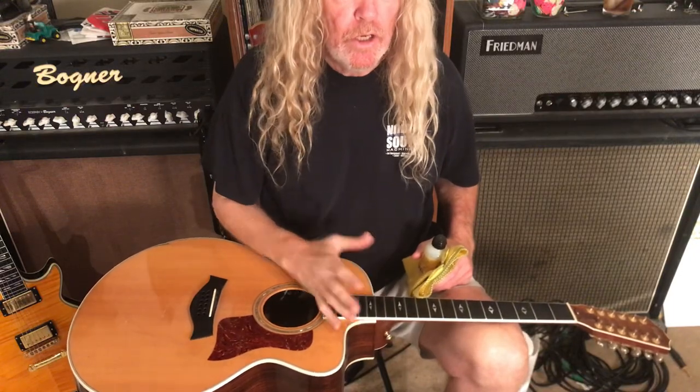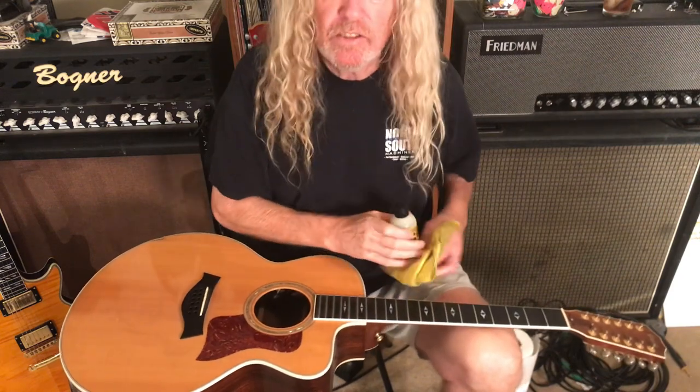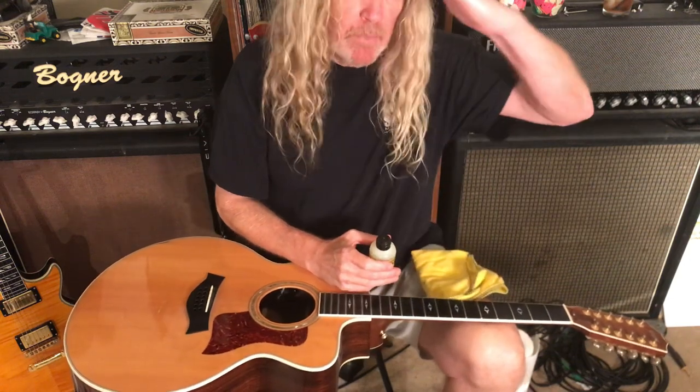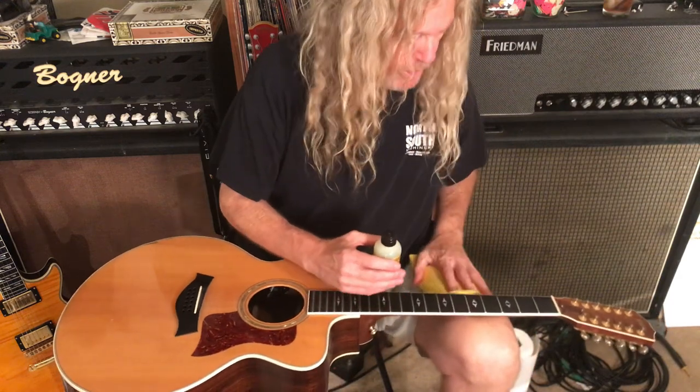Let's take a look at how to clean the fretboard of your guitar when it starts getting a little gunked up with dirt, oils from your fingers, stuff like that. I know the top of my head's chopped off, but that's so you can see the neck better and what I'm doing here.